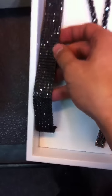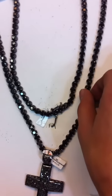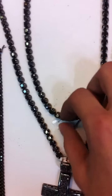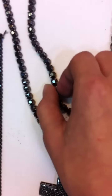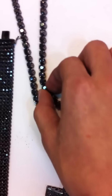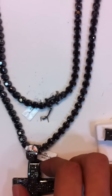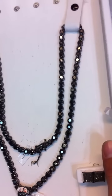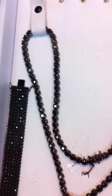Tennis bracelet, prong set — we got the bigger version now, prong set. This is 70.5 carats of diamonds, over a hundred stones, each about 0.8 to 0.9 carats of diamond each. Look at that gleaming.